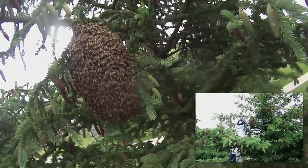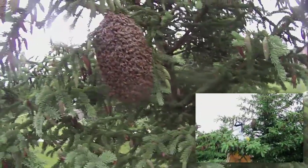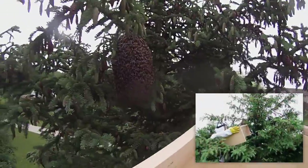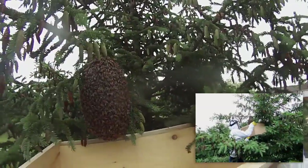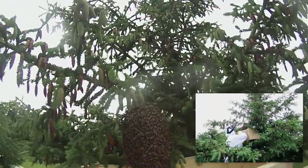So we are just going to put a box underneath and try to shake them in. Hopefully get them — hopefully I don't fall off this ladder. I actually built this as a swarm lure, but it is going to act as a swarm catcher now. I'm just going to try to get these right underneath.